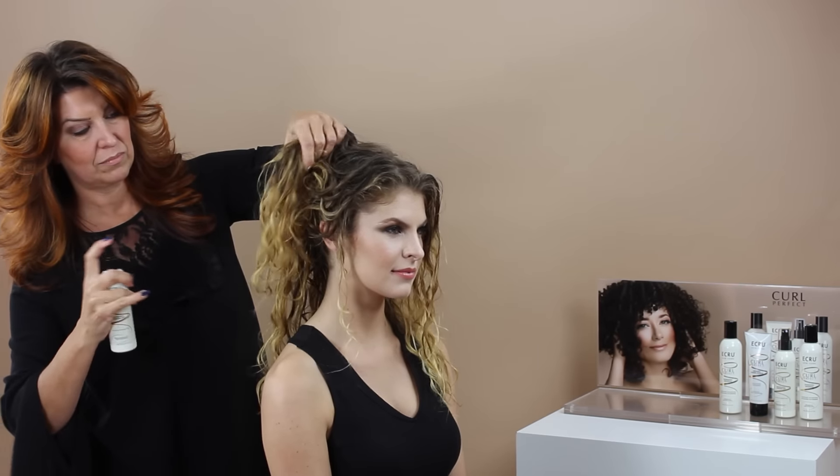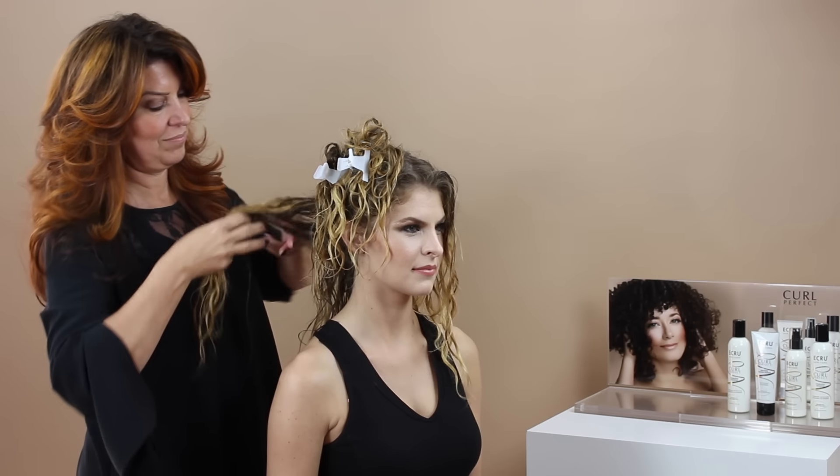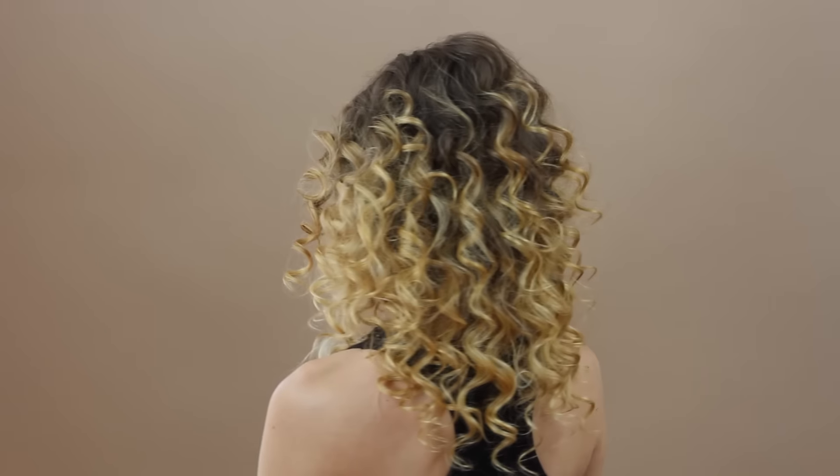On wet hair, liberally spray rejuvenating moisture mist all over and scrunch upward to prime and protect your curls. Finish the look by air drying or heat style with a diffuser.